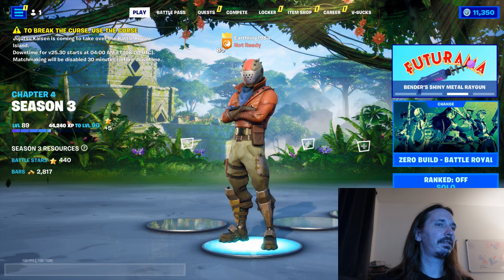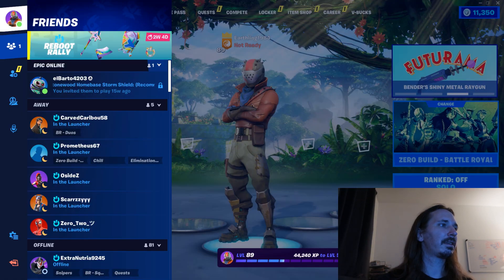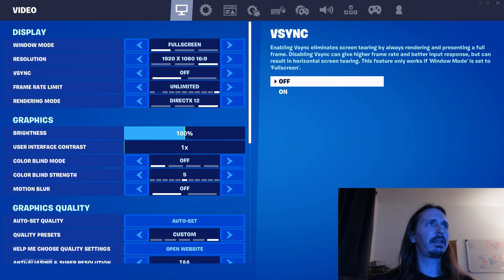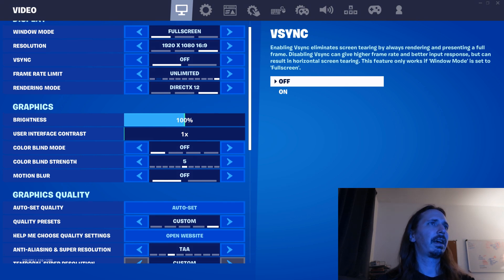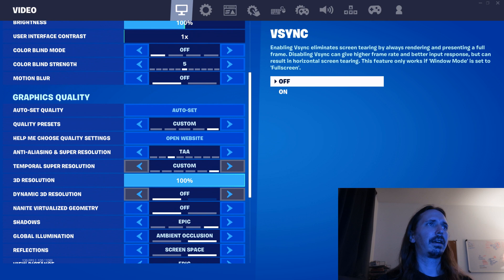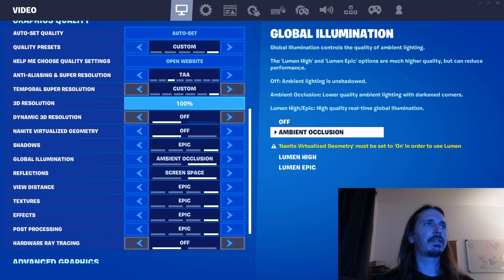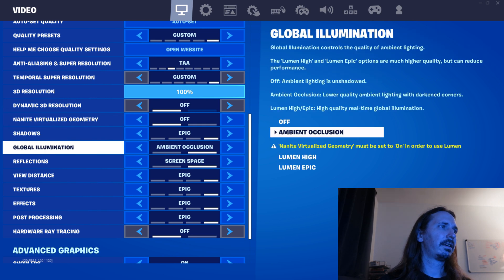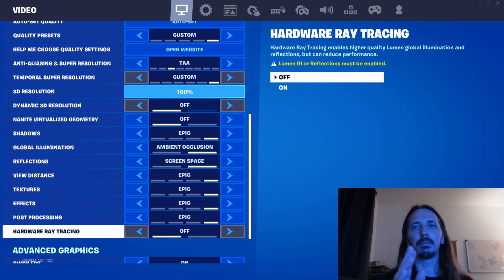Let's go ahead and look at what we have here in my settings. I'm playing Fortnite on 1080. As you can see, I've got everything up top turned off and unlimited DX12. I have basically epic settings — everything's all the way up. The only things I don't have on are nanite and ray tracing, which doesn't matter for this test.